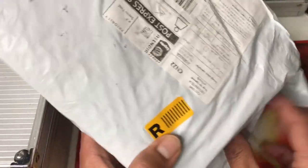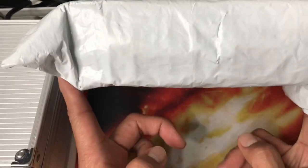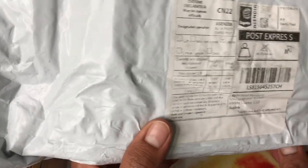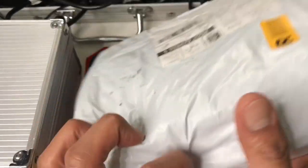I already posted before what is coming, so maybe some of you already know and are excited to see this face-to-face. This is a brand new clipper from Aliexpress. Let's open this.